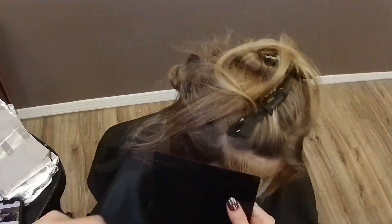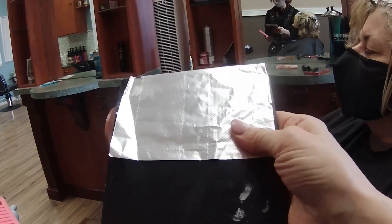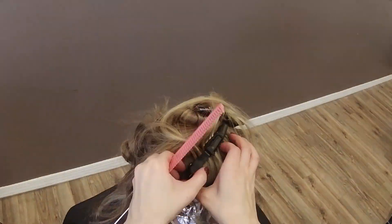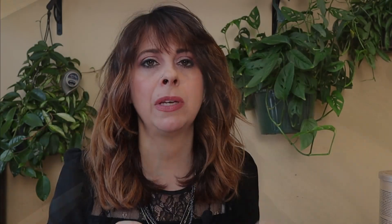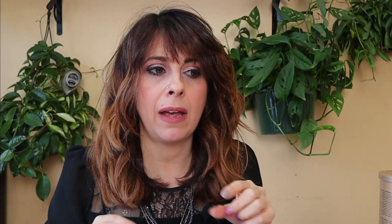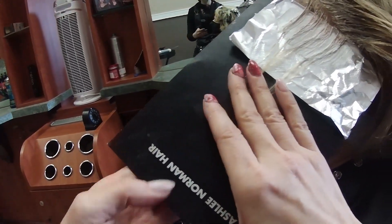When you are applying lightener to the first foils around the front of the hairline, cut that foil in half. By cutting that foil in half, it has less foil and product to work through, so Blondie will stay a little bit better and tend not to slip because you haven't given it too much bulkiness. That foil in the front — when you cut it in half — it makes it so much easier for the other foils to lay on top and will not slip.